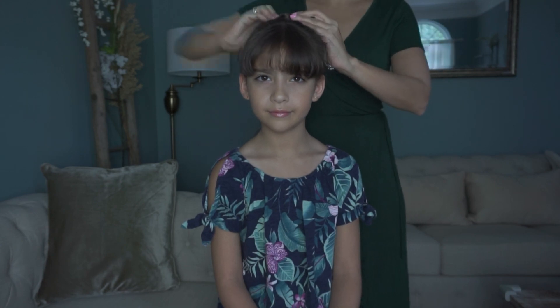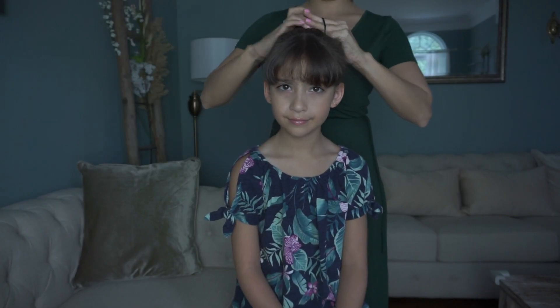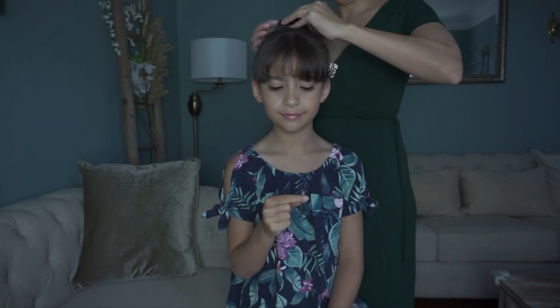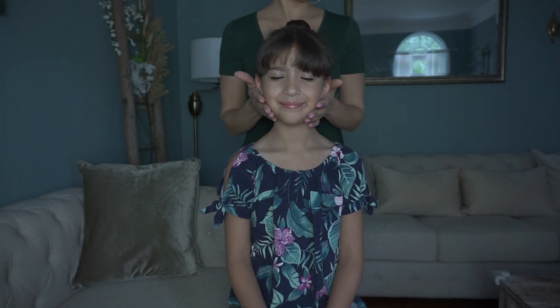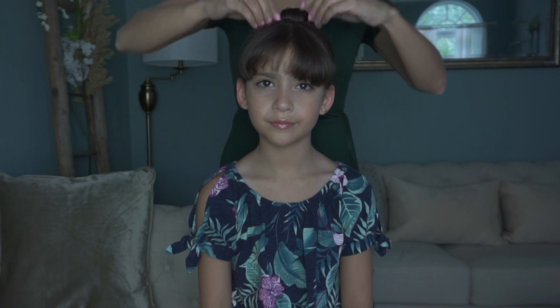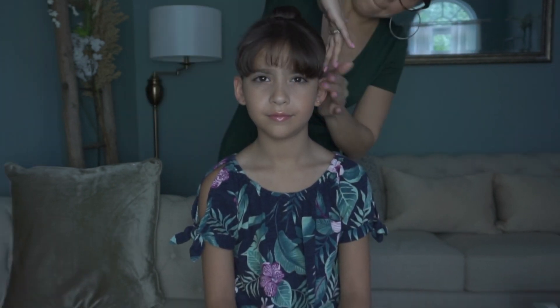We're going to start by taking her own hair and wrapping it around, taking two ponytail holders and some bobby pins, and just going ahead and securing our bun in place — like that, like so, like that. This product I've had for years; it's something I love and I'll keep repurchasing from Sally's. It's kind of like a hair gel for edges — not too sticky.